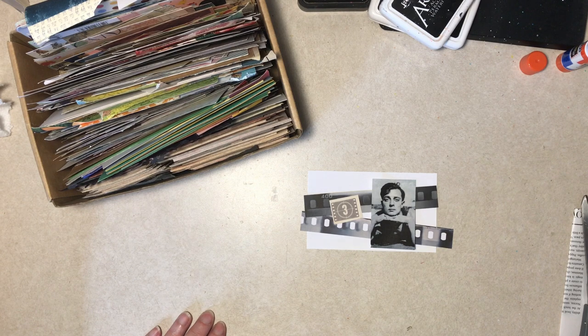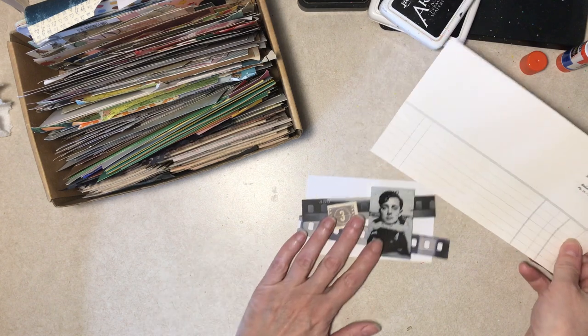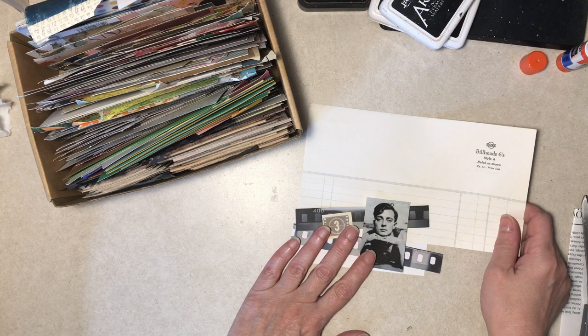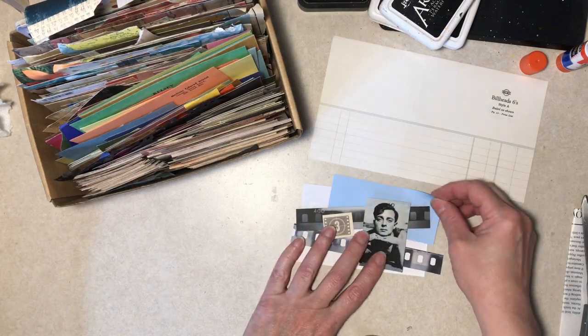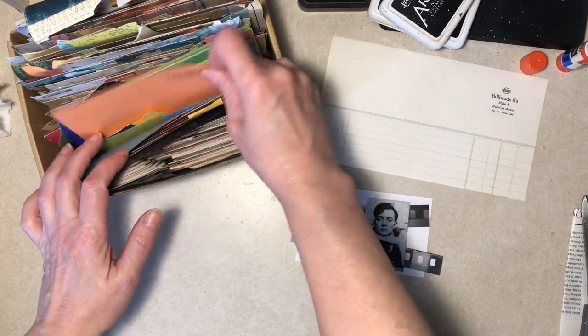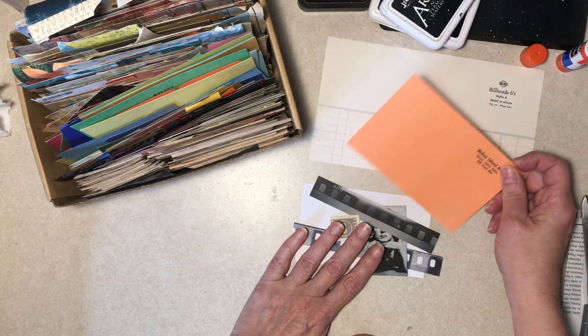I don't know what to do with the background though — the background background. That's why it's called a background. That's not bad. What would something bright and fun look like? It's kind of competing, isn't it? That's not too bad.